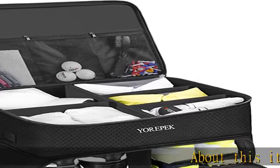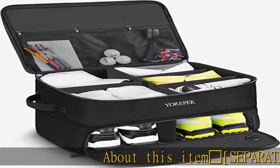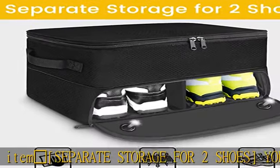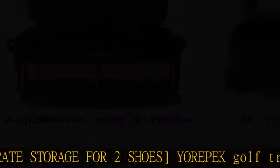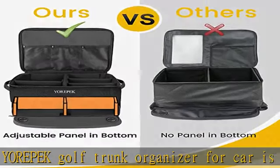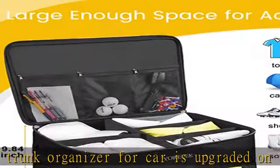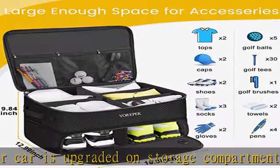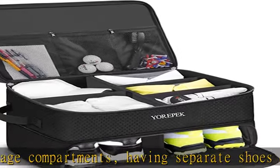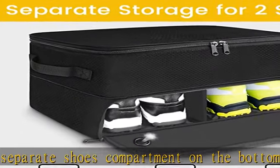Separate storage for two shoes: your pack golf trunk organizer for car is upgraded on storage compartments, having a separate shoes compartment on the bottom layer to store two pairs of shoes up to size 11. The bottom compartment has ventilated holes to keep air flowing around shoes, and the bottom storage space is made of polyester which is easy to clean.